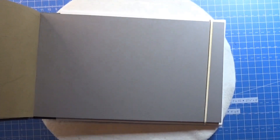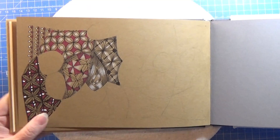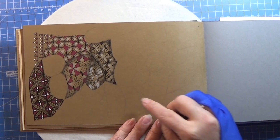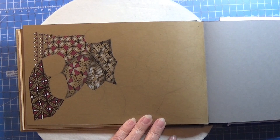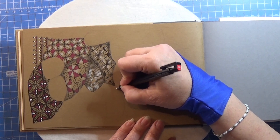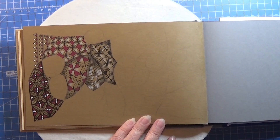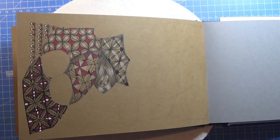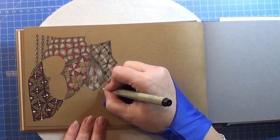Let's open up the book and find a room for it. This is yet another grid tangle. I think I am going to pop it in right there and I have some smudging right here. Just want to get rid of that. So I'm just gonna pop it in here.